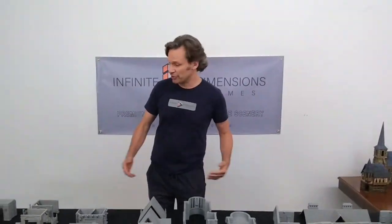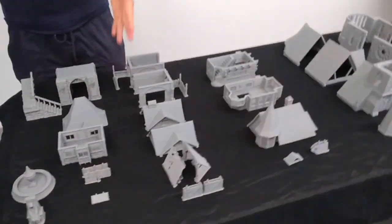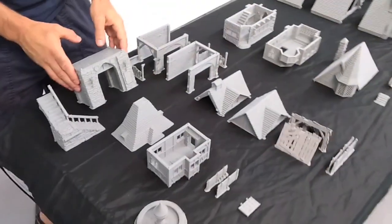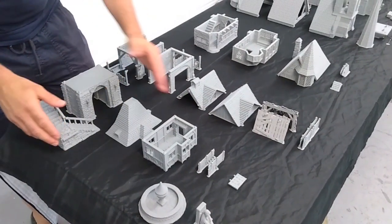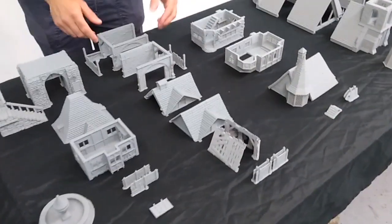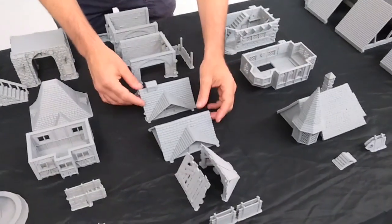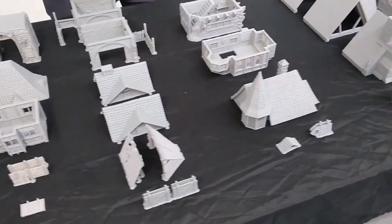First of all, let's take a look at what you get with the core set. Starting here, you have the gatehouse — the gatehouse itself, the first floor, the roof, the external stairwell, and the functional doors. Over here we have the stables: the two sides of the stables, the two sides of the roofs, the two side roofs, and the wide double doors that go on the front.